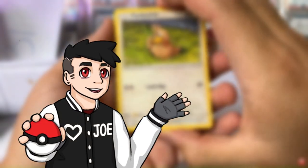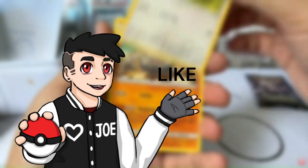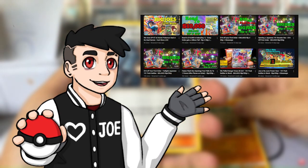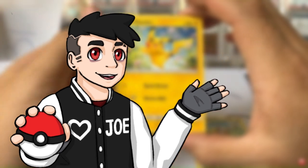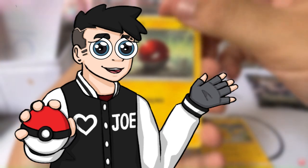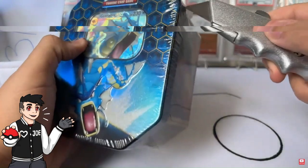Thank you all so much for clicking on this video. If you enjoyed the reaction, go subscribe and like, and check out our live streams. I run a store where we open packs for everyone who orders something and do some giveaways. I'm also going to be trying to search for the Greninja from Twilight Masquerade for myself. Thank you all so much and have a great one!